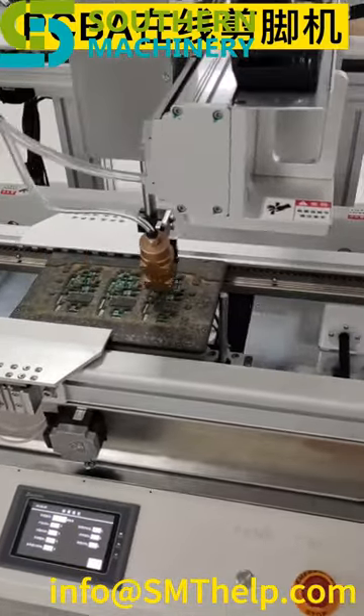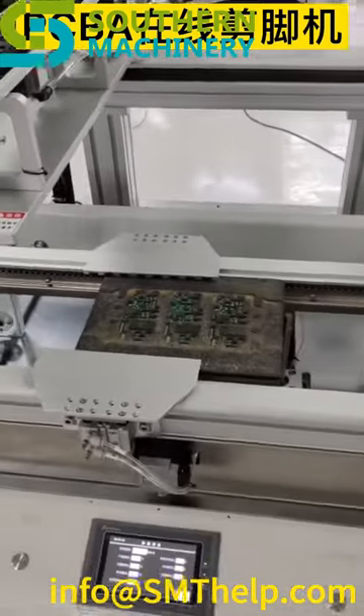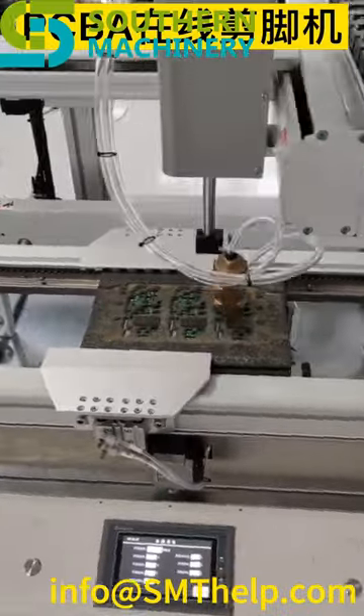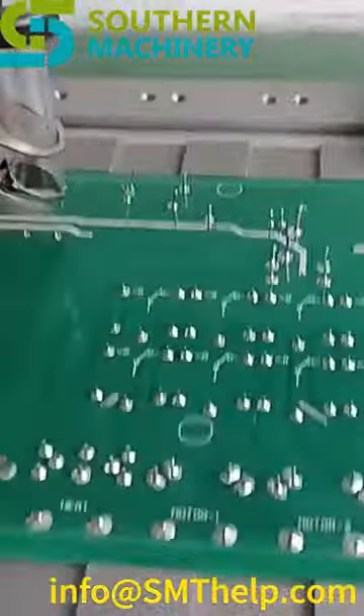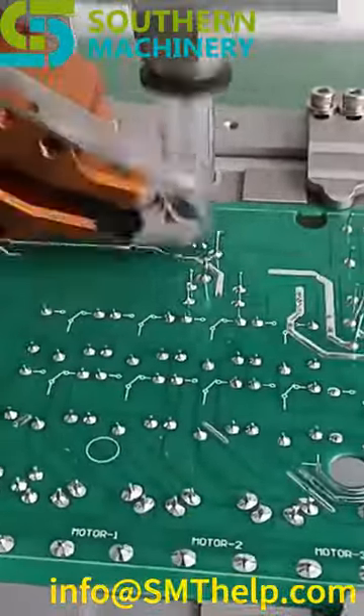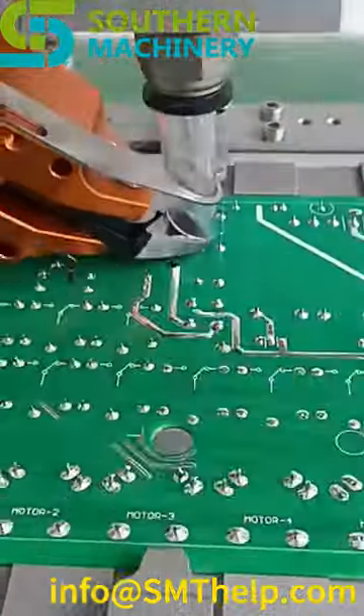Its easy to use interface and compact design make it an ideal solution for small to medium sized electronic manufacturing facilities. Say goodbye to manual labor and hello to increased productivity with our Auto Lead Cutter. Order now and experience the benefits of automated lead cutting for yourself. Any inquiry please email info at centelp.com.